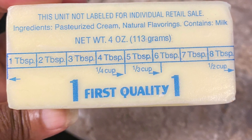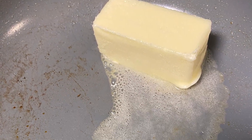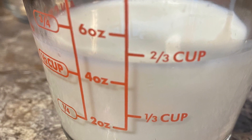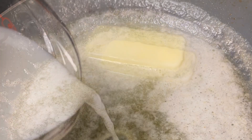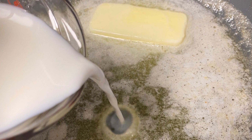I'm using a half a stick of salted butter and two thirds cup of milk. If you want this to be a heavier recipe, you can use cream or a richer recipe. I'm going to melt the butter, combine the milk and create a sort of butter sauce.